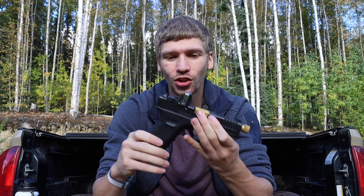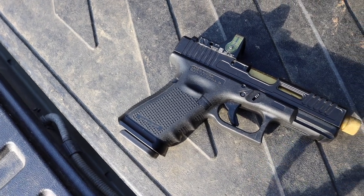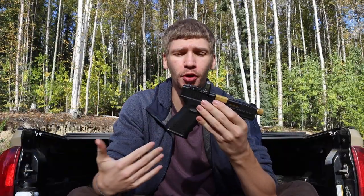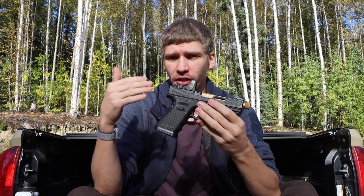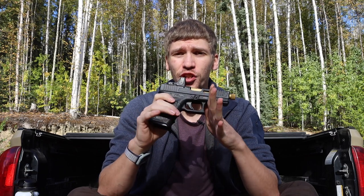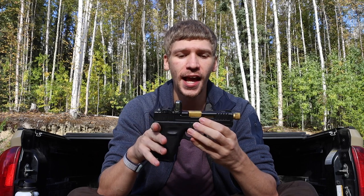So how did this become my EDC handgun? I obviously got it and I carry it, but the reason I wanted this to be my EDC was that I really wanted to run a red dot equipped handgun for quite some time and get familiar with it. As many people will say, once you get familiar with an RDS-equipped handgun, follow-up shots and shooting repeatedly, reliably, and accurately become much easier.